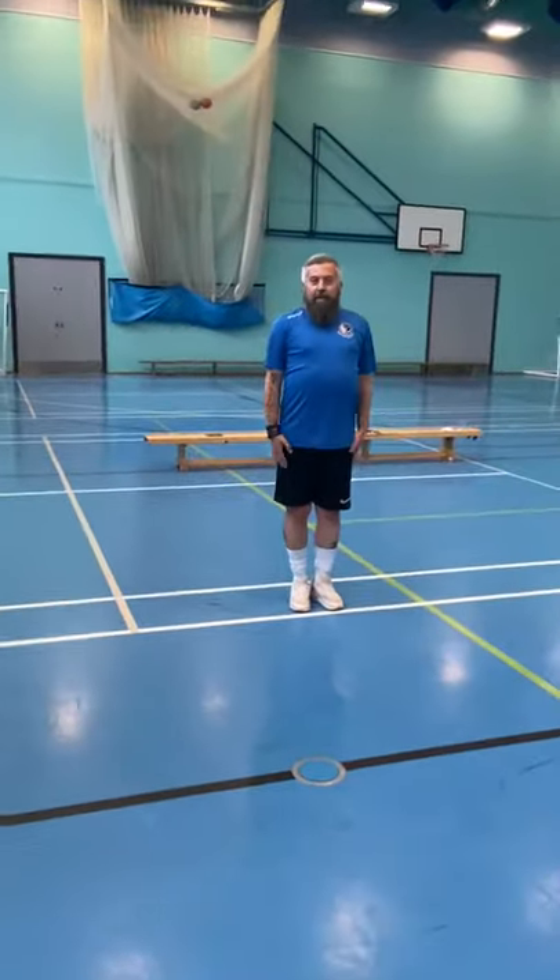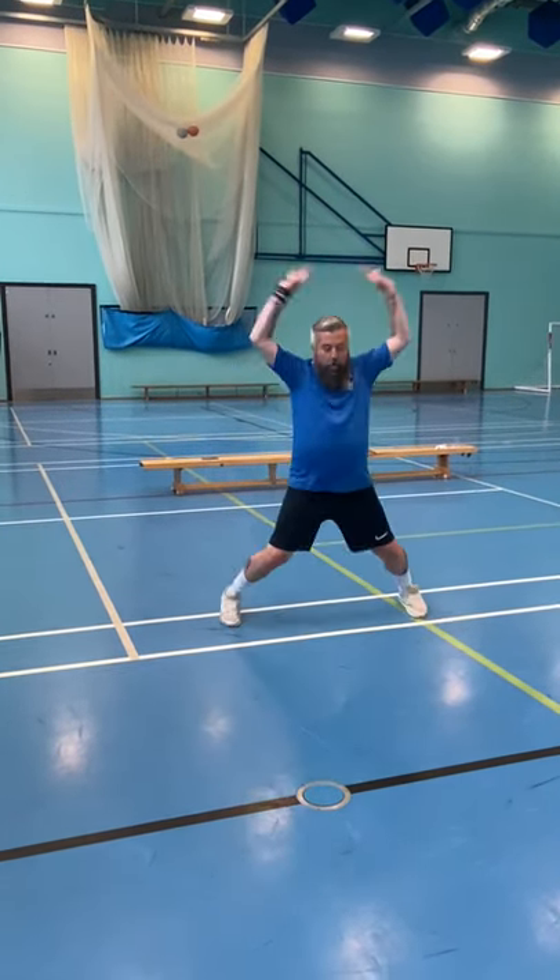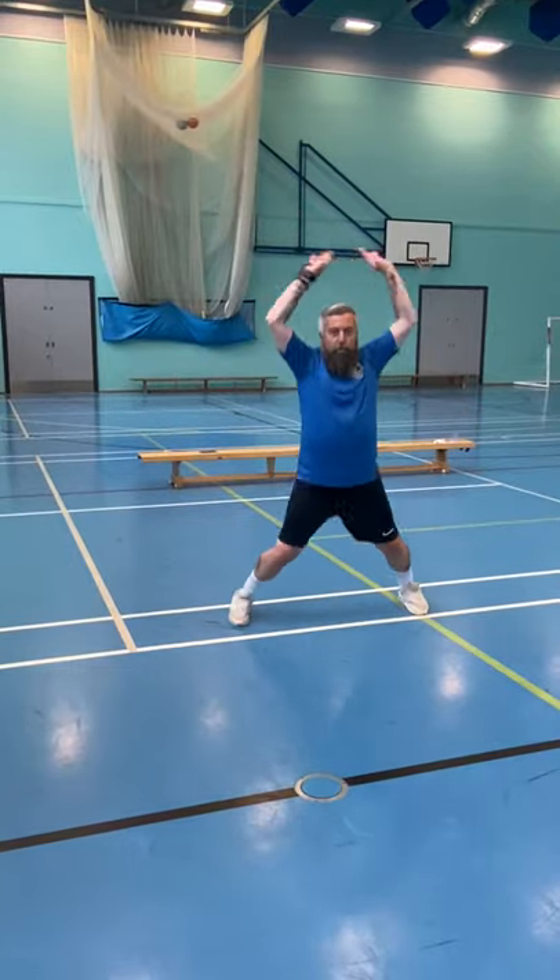Star jumps — hands and feet together, all you're going to do is bring your arms out and your legs out at the same time. One, two, three.